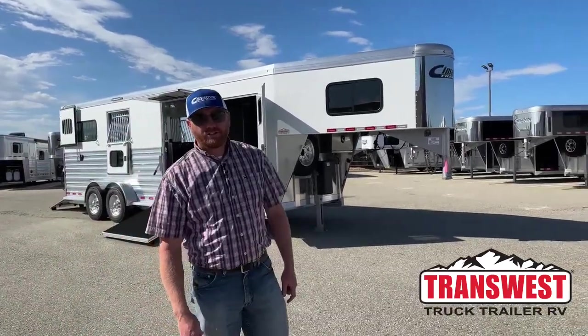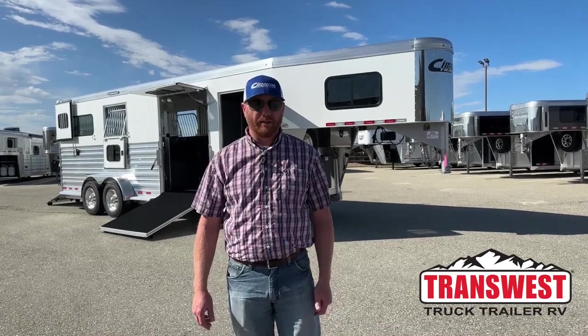Hi, I'm CJ Eltenberg with TransWest Truck Trailer RV in Frederick, Colorado. We appreciate you tuning in. We've got a brand new 2024 Cimarron 2 Plus 1 air ride sitting behind me.